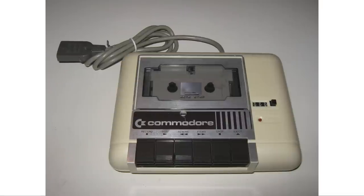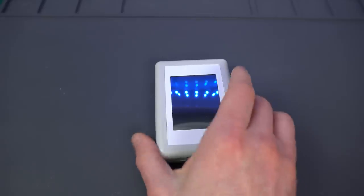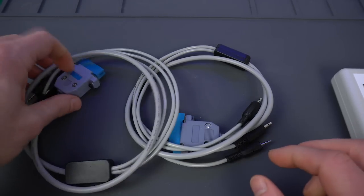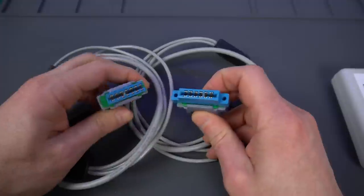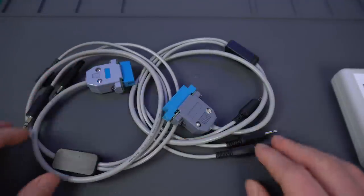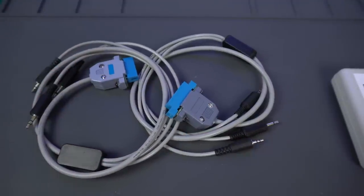In order to use it, you'll need cables to connect to the different computers. Normally each computer has a cassette input and a cable that goes with it, except the Spectra Video and Commodore computers and maybe a few others — those were intended to be used with custom tape decks only. Fortunately, you can order those cables for those platforms along with the SVI CAS. They're kind of hard to tell apart; you need to count how many connectors each has to figure out which platform it's for.